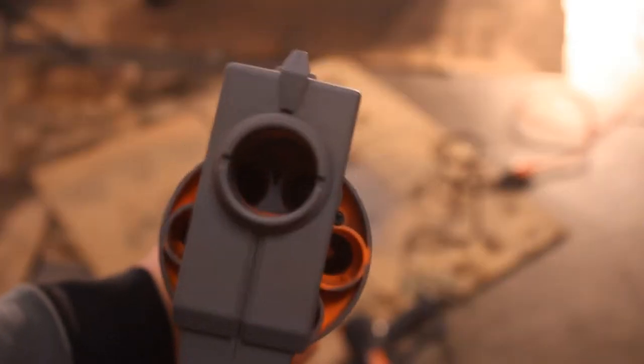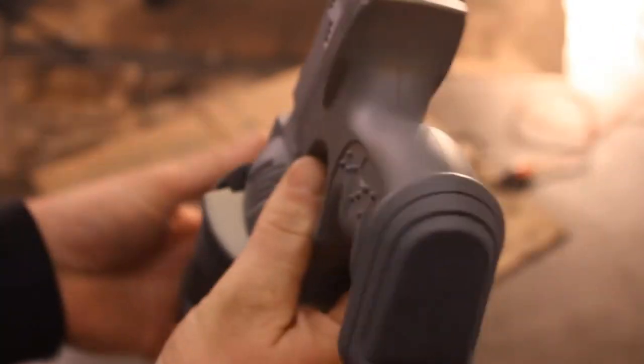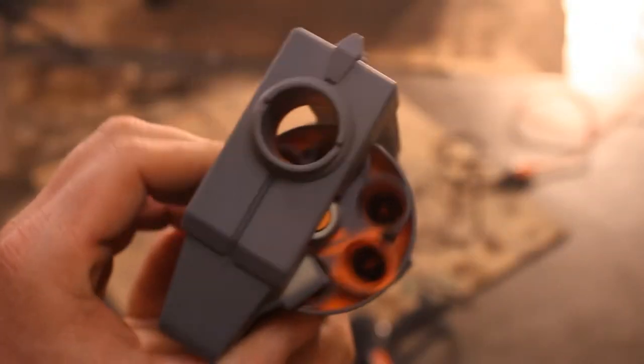Then use a heat gun or a hair dryer to bake the primer onto the gun body. The plastic will heat up, the paint will heat up, and it'll adhere better to itself.